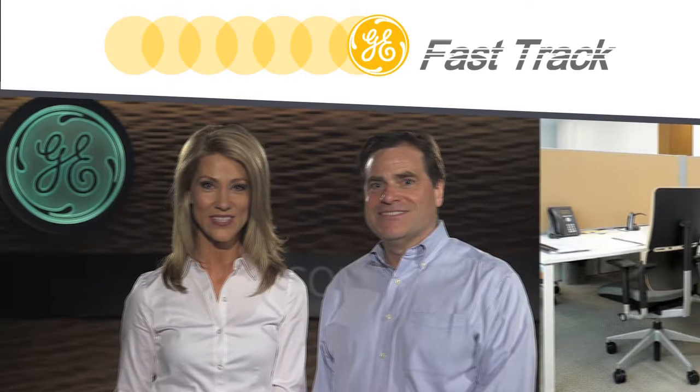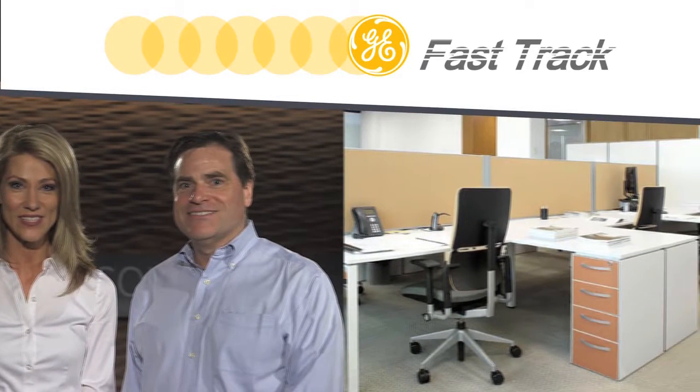Welcome to GE Fast Track. I'm Nicole, and here I'm with Tim Miller, Senior Product Manager with GE Lighting. We're going to talk about the GE Architectural Recessed Luminaire. Tim, how's it going? Great, Nicole. It's great to be here.